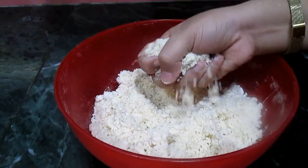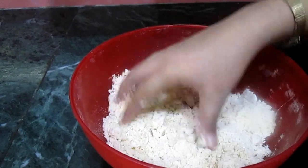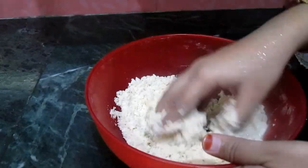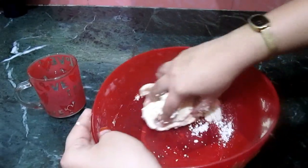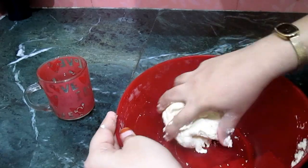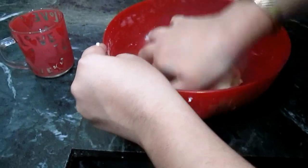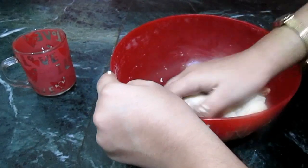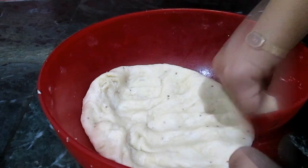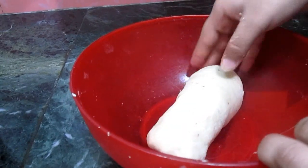We have to mix them so the dough doesn't crumble. Now add water and make a tight dough. You have to make a very tight dough. Knead it like this with the help of your arms. Now keep the dough aside to rest for 10 to 15 minutes.